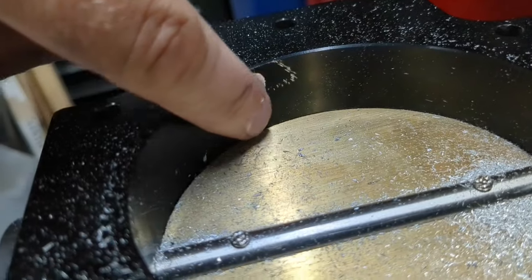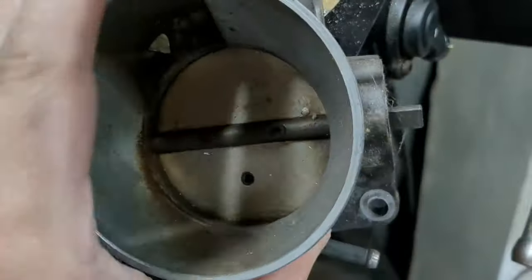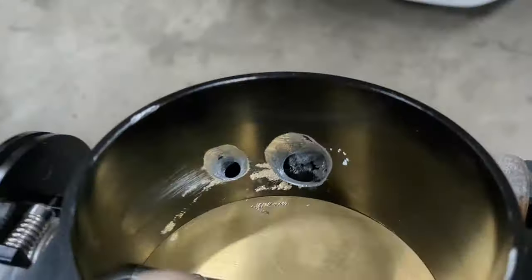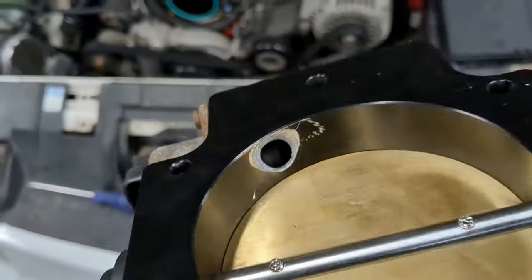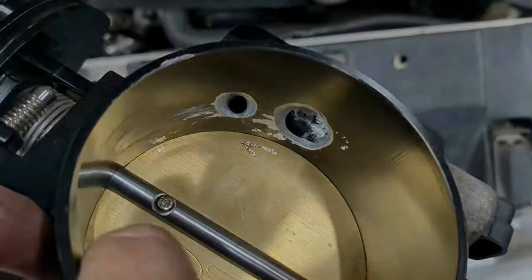After some serious butchery in there, maybe that whistle will be gone. It's going to flow a hell of a lot more than it did - obviously still not as much as the factory one which had massive openings in both directions. Yeah, definitely some battle scars from doing a rough porting job, but that should flow a lot more air than it used to and be a lot less whistly. Porting it definitely helped - there's a little bit of a whistle left but it's way better than it was.